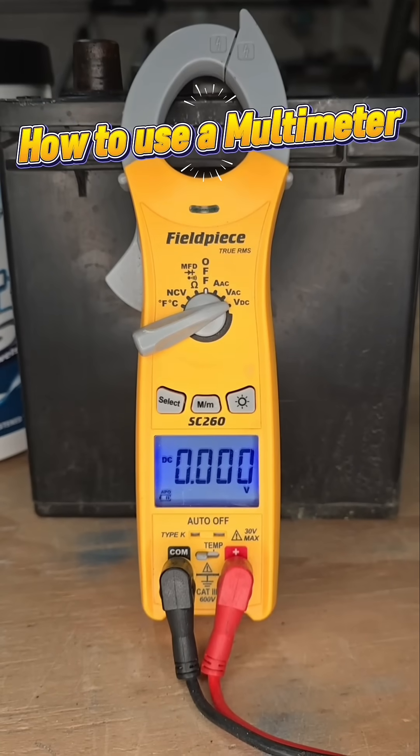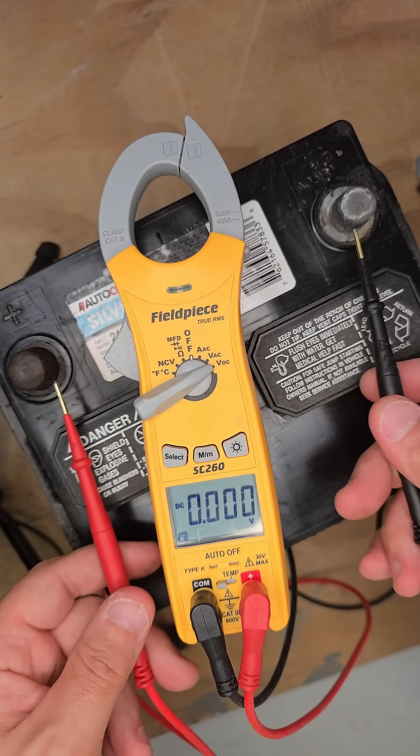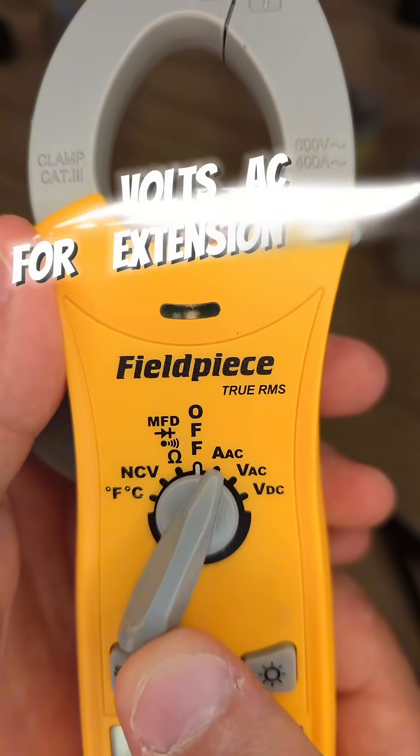Here is the ultimate guide to using a multimeter. The first thing you want to do is turn it to VDC — that's volts direct current. That's for checking batteries. 12.5 means it's staying alive.